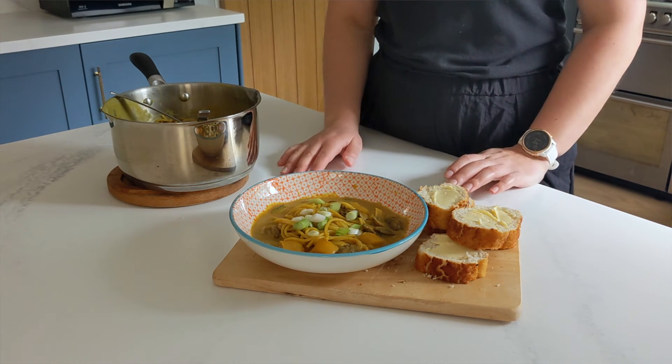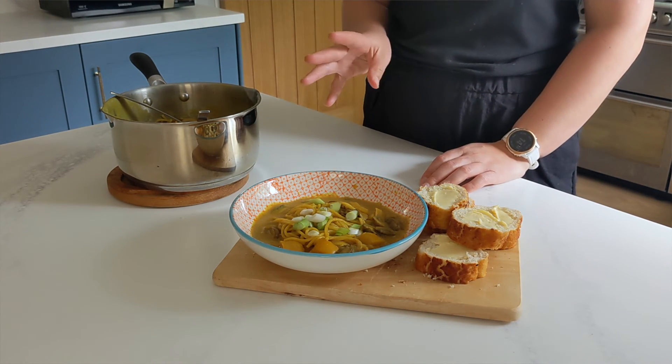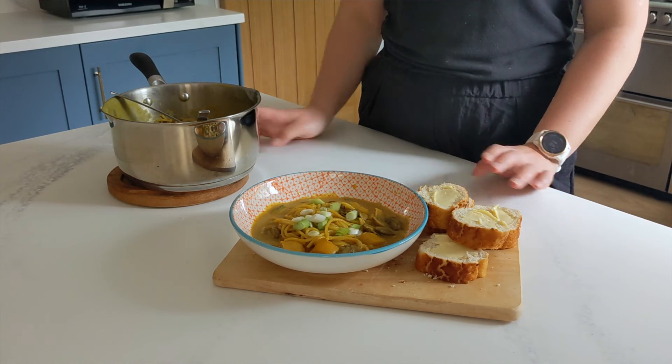Mine's quite thick like a sauce, and I've just served it with some bread, sprinkled a bit of spring onion on there — you can sprinkle some peanuts on there as well. And that is our spiced noodle soup. See you next time, thank you!